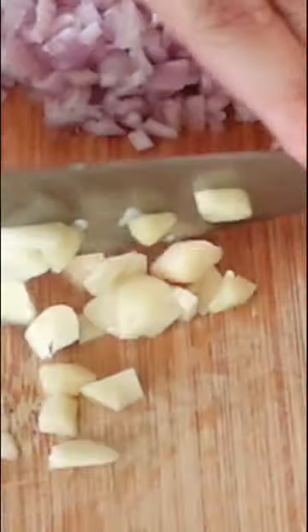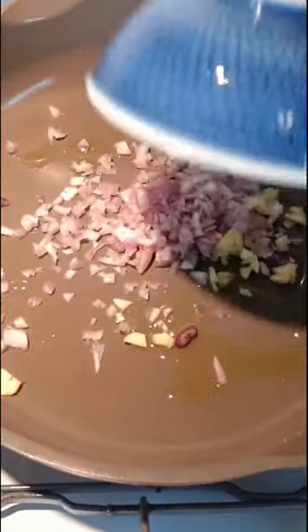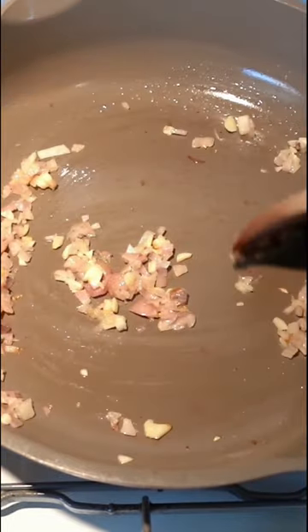Okay so let's cut up some shallot and garlic. Set it aside while we prepare some shiitake and oyster mushrooms. Let the shallot and garlic caramelize for a few minutes, then add the mushrooms.